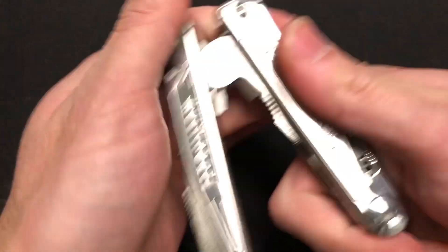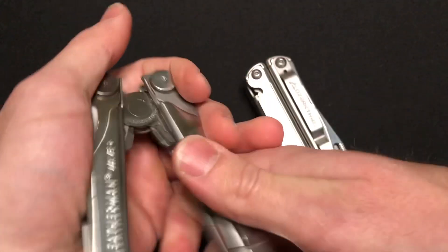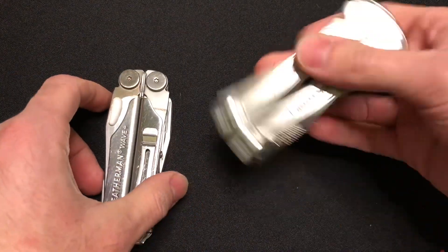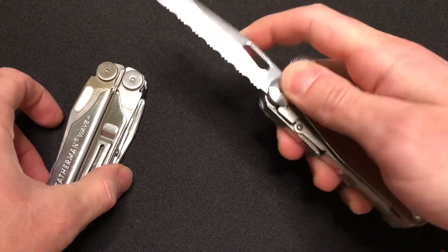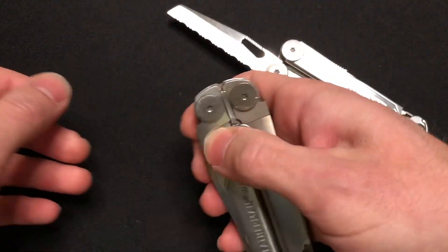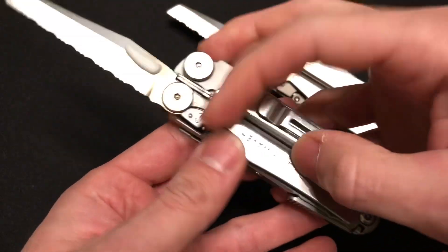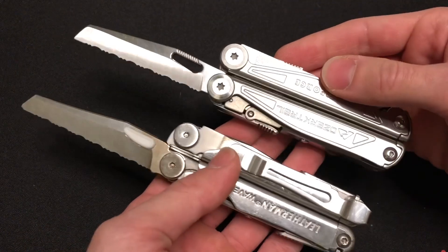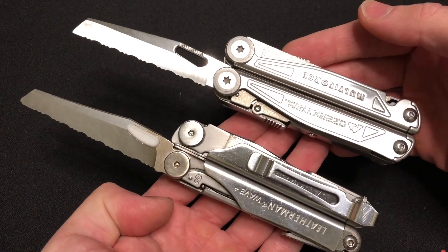We're going to move to the external tools — that is, the tools available when the multi-tool is in the closed position. Serrated knife came out first. It is a liner lock mechanism on the Multiforce. Plane blade. Serrated blade. You can hear the positive lock-up on the Leatherman, and overall the locking is definitely more trustworthy on the Leatherman.